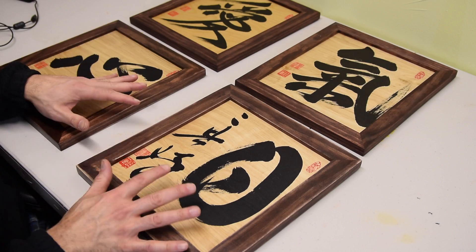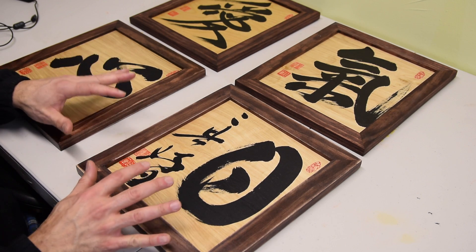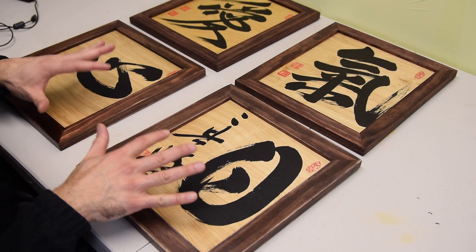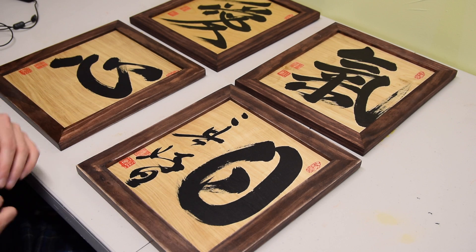Earlier this year I discovered the woodworker in me and started learning a lot about how to work with wood. My goal was to brush calligraphy on wood but I wanted to do something that felt finished and premium. After a lot of trial and error I finally was able to create something truly special. These are probably the best pieces of art I've ever created, and I say this not only because of the calligraphy itself but because everything is made by me, including the frame.